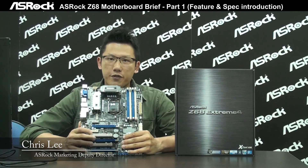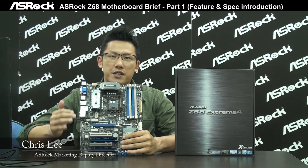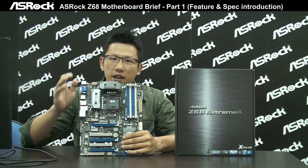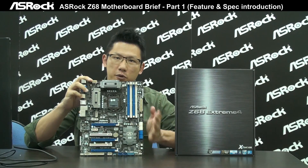Hello everyone, this is Chris from ASRock Marketing. Today I'm going to proudly announce that ASRock is going to release the Intel latest chipset Z68 motherboard series. In the first wave of ASRock Z68 motherboards, we have three models.